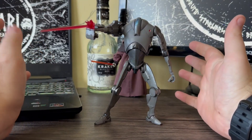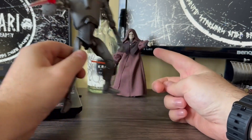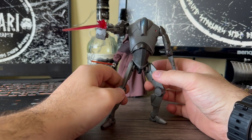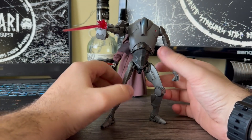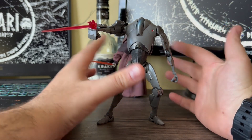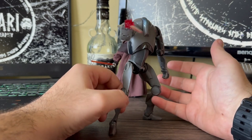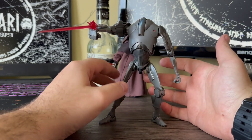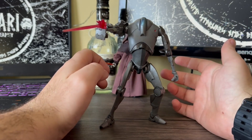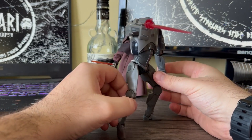Hello guys, welcome back. Got another review — these two have finally come. We'll be doing a review of him as well. The Super Battle Droid has finally come, and what a figure it is — it's really cool. I wasn't expecting it to be great, but it is. Probably, for a droid figure, it's really well done.